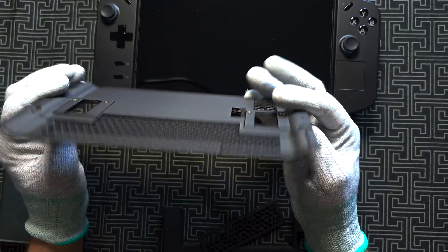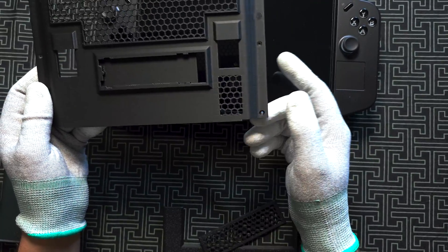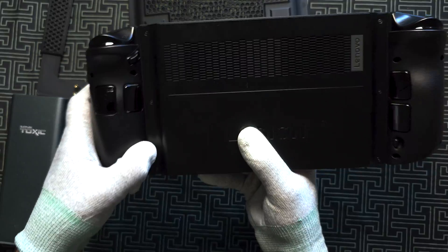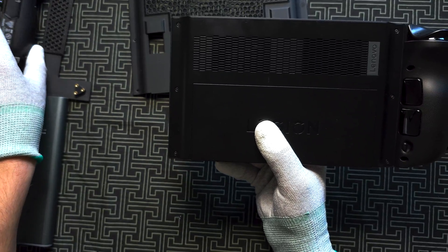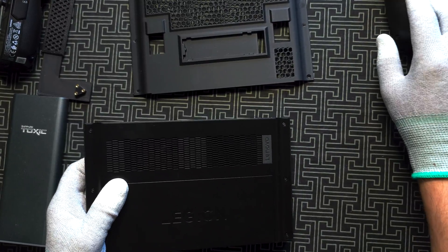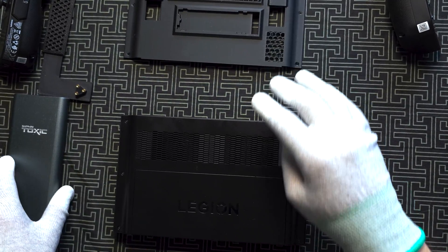We're going to compare the temperatures between the original back cover and this modded one, so you can know if it's worth having or not. First of all, let's remove the joy-cons, remove the old cover, and change it with the new one.